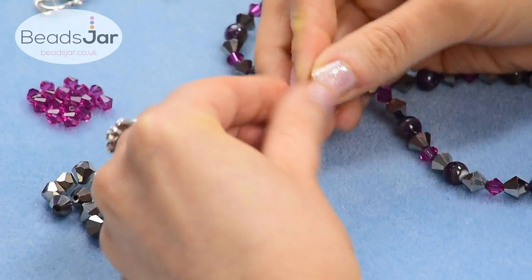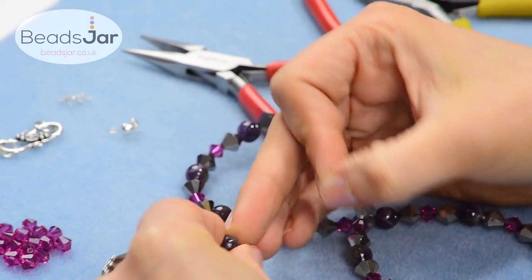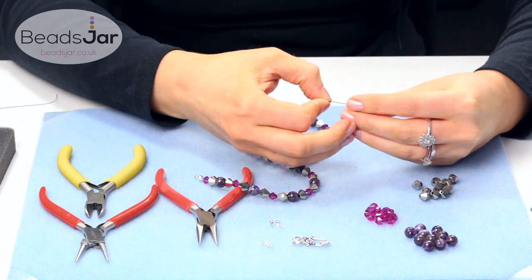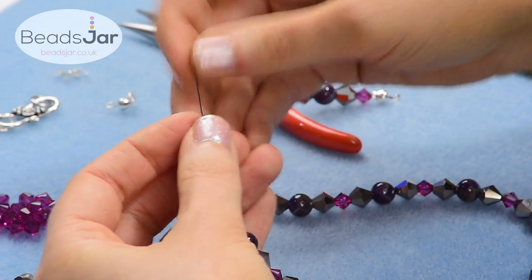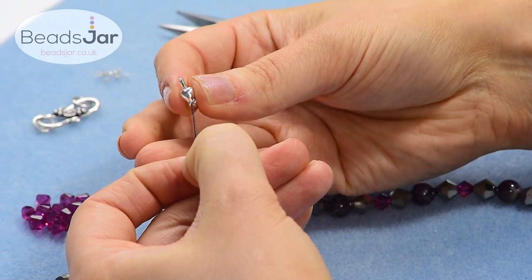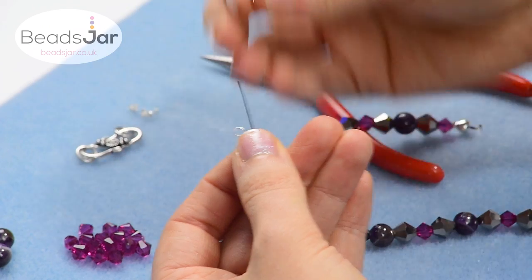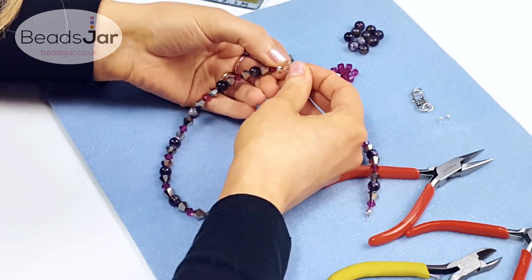So I've just finished this one off. And to finish this end, you're going to take the culotte and slide that onto the wire. Pull it down as close to the bead as you can get it, and then you're going to take a crimp and slide that one on — this bit is a bit tricky.